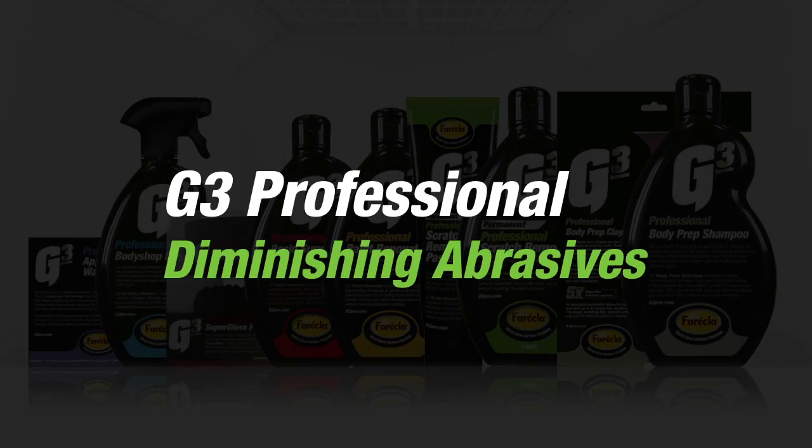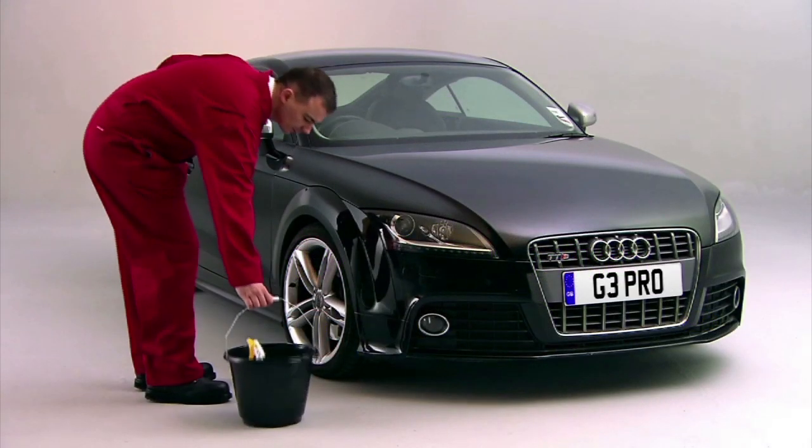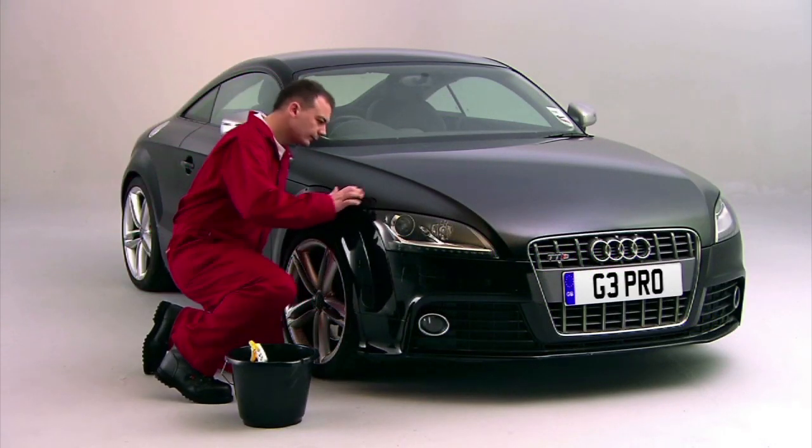Ferrecla have been making abrasive compounds and waxes for car bodywork professionals for over 50 years. Working with modern paint companies, the products are the number one choice for thousands of professional body shops.